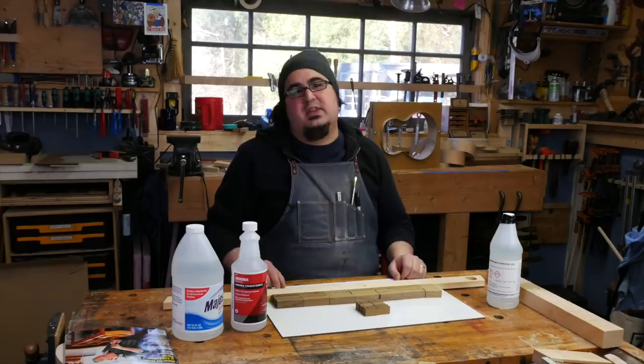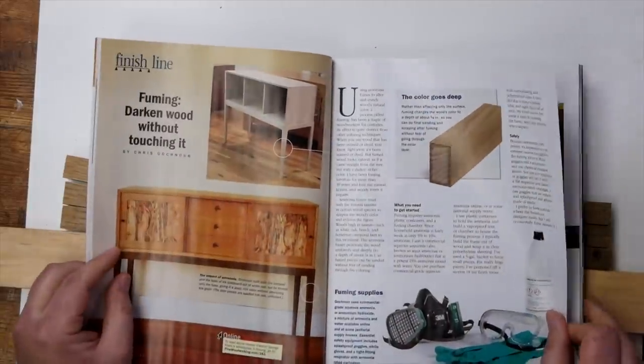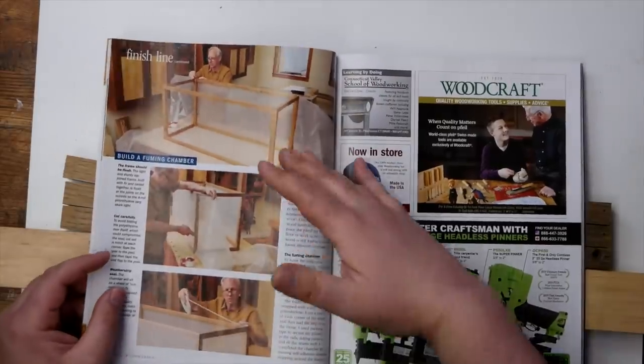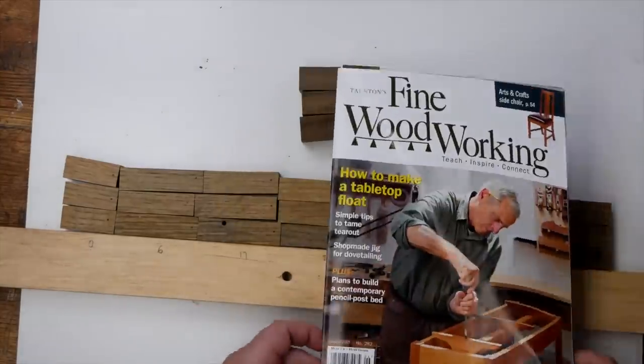Be safe with it. Use gloves, use a respirator — definitely. Chris Gochner's article in issue 282 is going to tell you everything you need to know about fuming: how he does it, how he sets up a tent for large pieces, and what to expect results-wise.